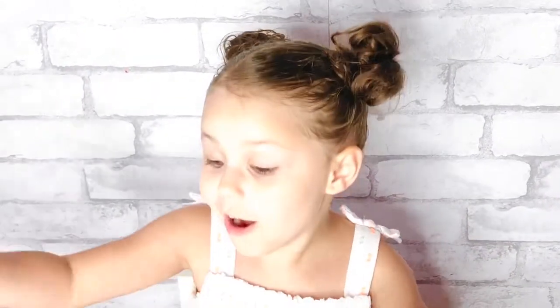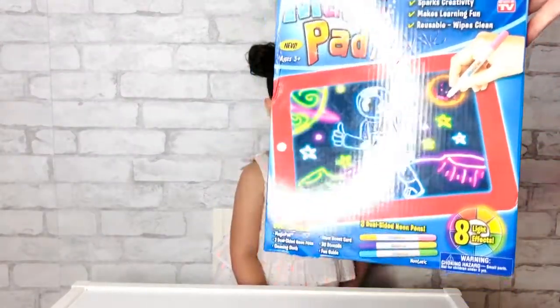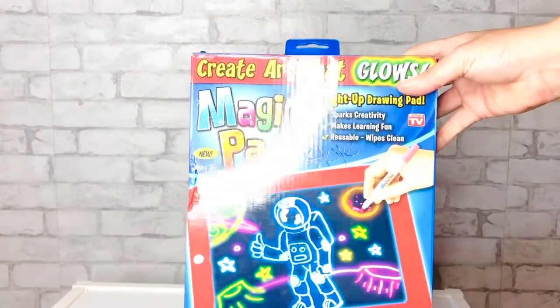I play the channel! Hola! Alright, and today we're going to play around with magic, magic pad.